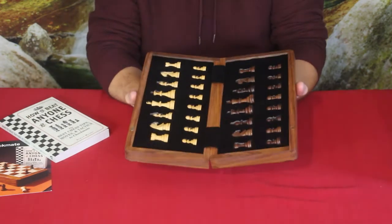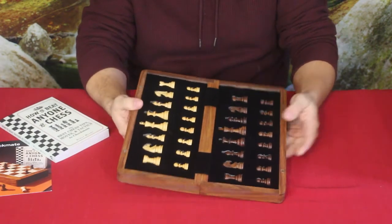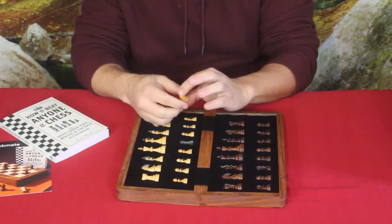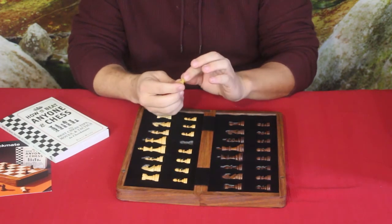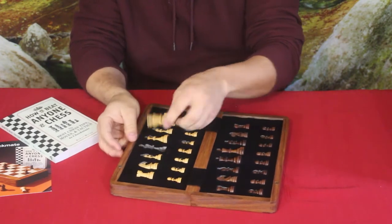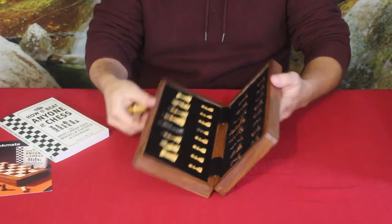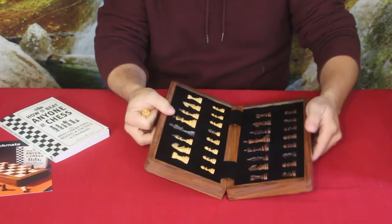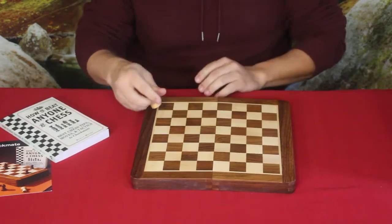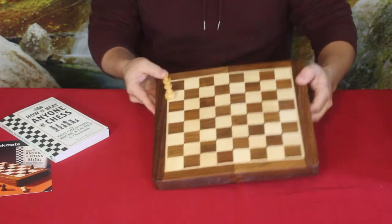It is made from acacia and boxwood, so those are the two different kinds of wood that make up the playing field as well as the pieces. You've got your white and what they consider to be black — obviously it's brown, but you get the point. You've got your various pawns which are just over about an inch tall, and then you've got a king which is around two and a half inches or so tall. This is a magnetic board, so if you put the pieces on, they're not going to fall off — you can see the two little magnets right there.